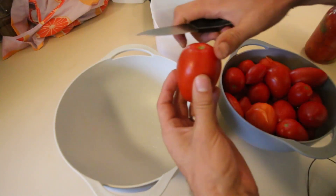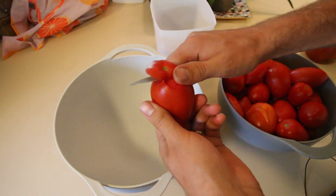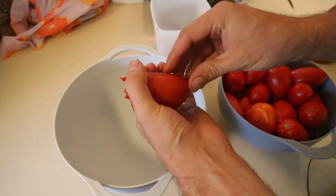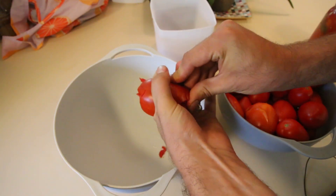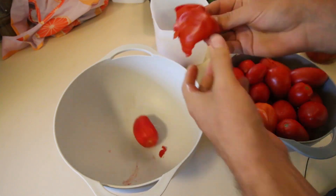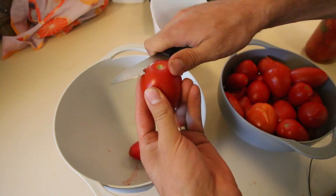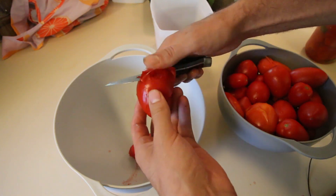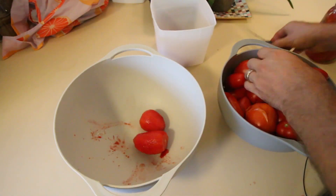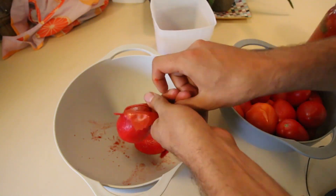Now while the tomatoes are still hot, what we want to do is take a paring knife and just trim the top shoulders off the tomato. Discard that — that goes to the compost pile. We take our fingers, make a ring, and just push from the bottom of the tomato up. There we go — just like that. Sometimes if they're a little on the tough side they don't want to slide off, but the skin is so thick on these paste tomatoes that it basically just slides off like a sock. Take the top off, push it right out.